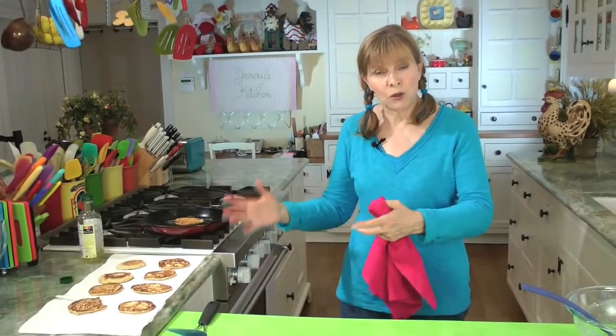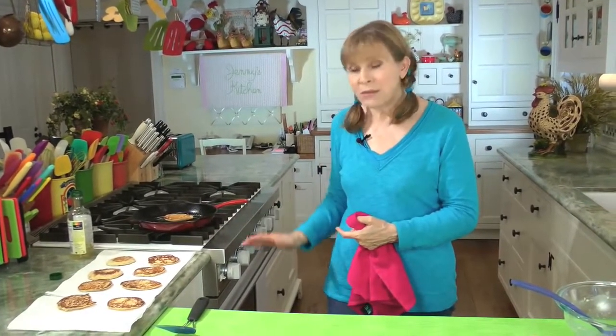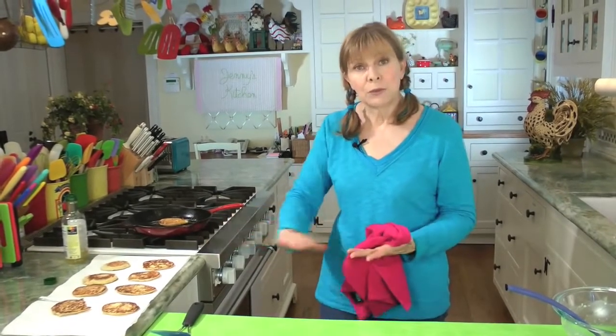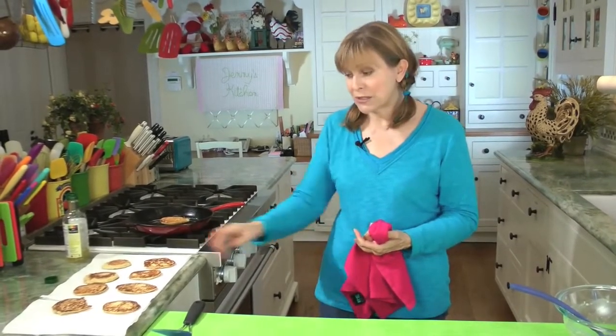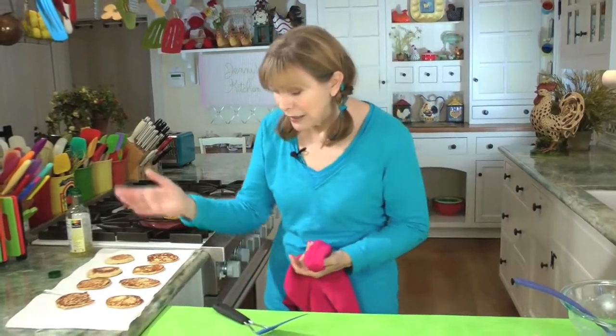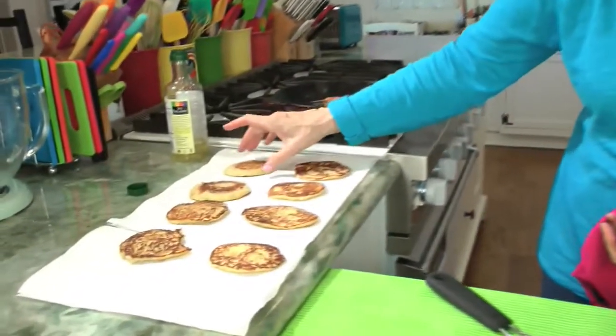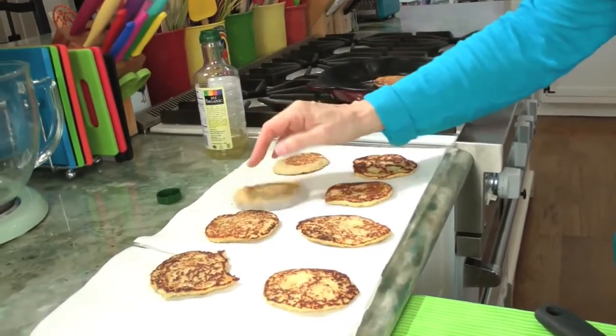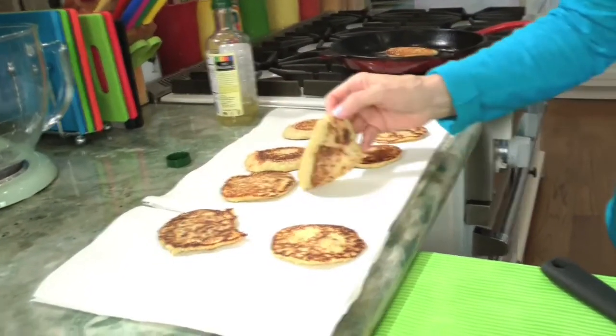By the way, while you're cooking these, if you want to keep them warm or make a whole batch, you can keep them warm in a 200 degree oven on a sheet lined with paper towels. There is hardly any grease here at all — you can see there's a little moisture, but there's no fat because I use so little oil. You can see why these are much healthier than the ones you get in a restaurant, which are like deep fried.